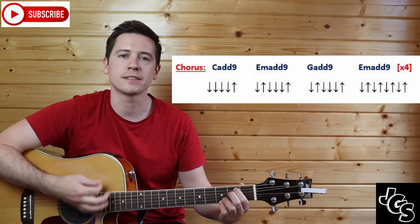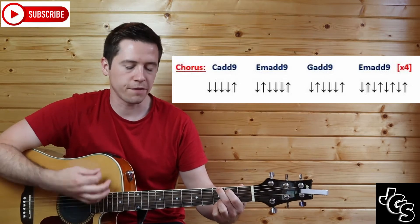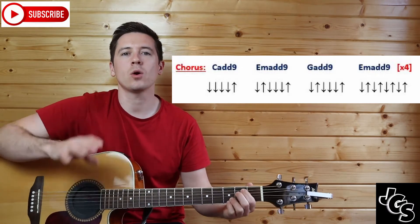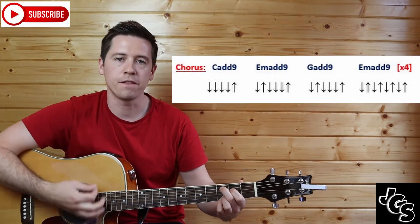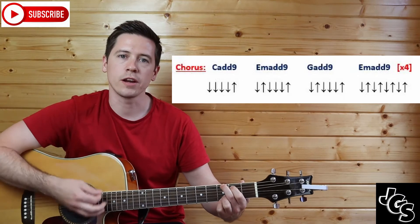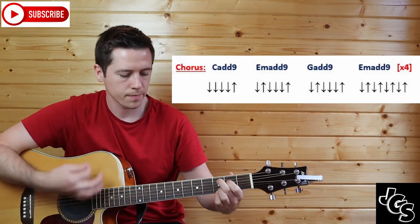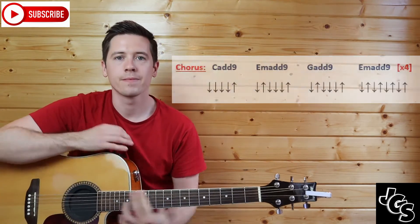The first strum becomes faster — one and, two, three, four, and. Then G add nine: one and, two, three, four, and. Then back into E minor shape, going down-up four times: one and, two and, three and, four and. That's the chorus. It's played four times, so: C add nine — one, two, three, four, and; E minor — one and, two, three, four, and; G — one and, two, three, four, and; E minor — one and, two and, three and, four and.